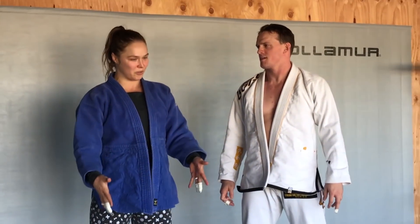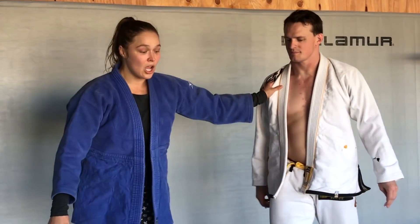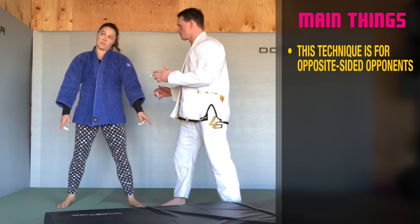Now we're moving out of the traditional Osoto. We're doing a reaching slash hopping Osoto, which is something you do when you have a bad angle. So let's say we're right against left, our stances are opposite, and the leg I want to sweep is far away.